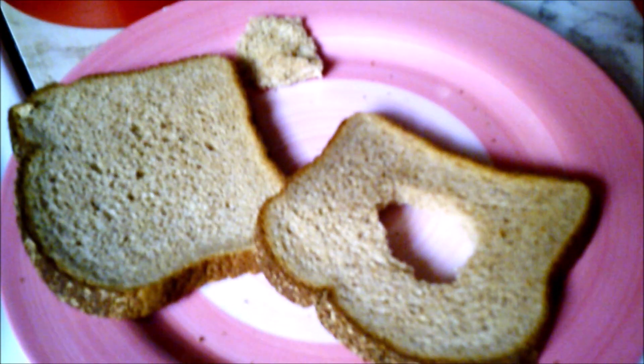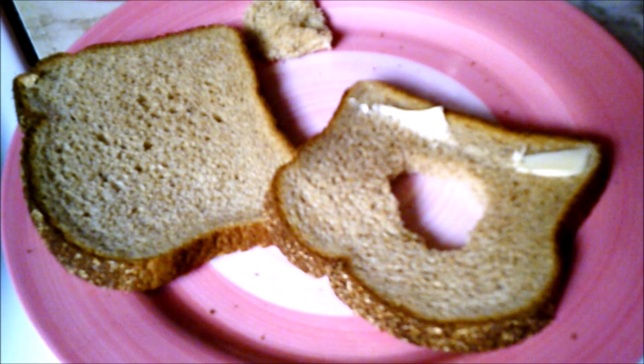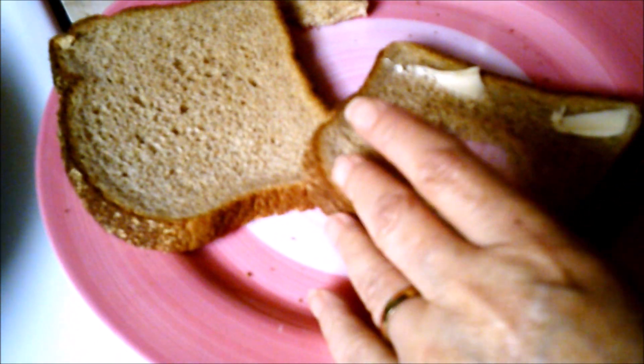If you have butter that's soft enough, put a little bit on the edges on both sides. If not, don't worry about it — the pan will do the job.